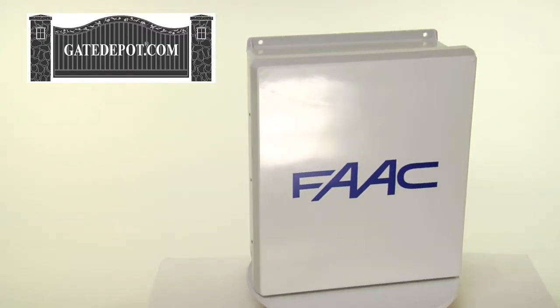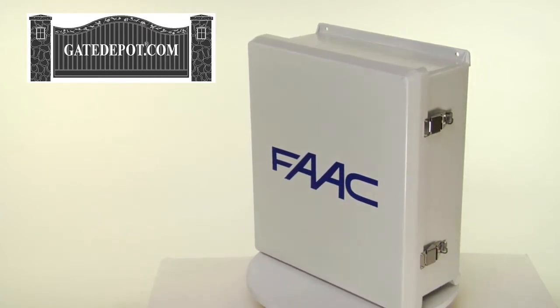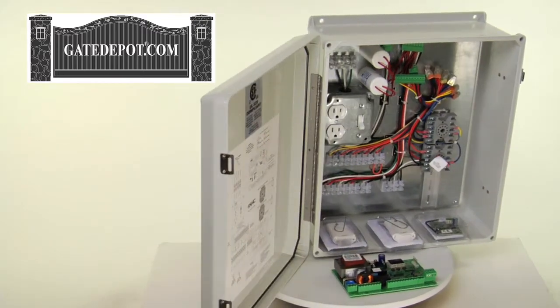Hydraulic locking of the gate is available in open and/or closed positions. It's available with an unassembled control cabinet or as a pre-wired assembly. This unit comes with a two-year warranty.